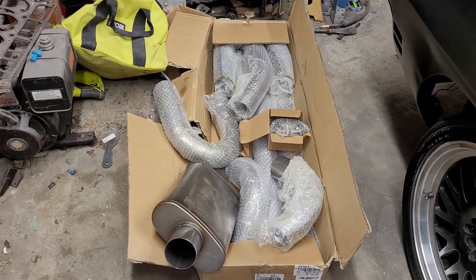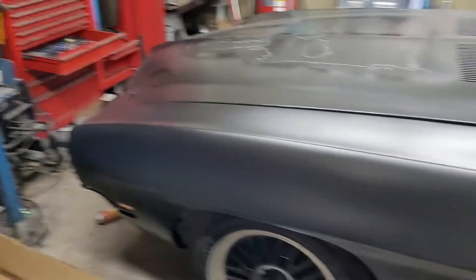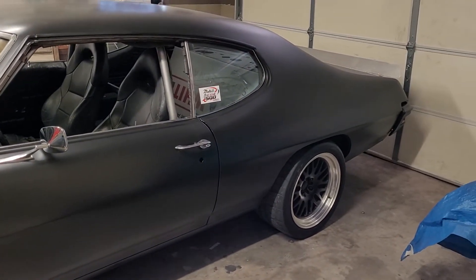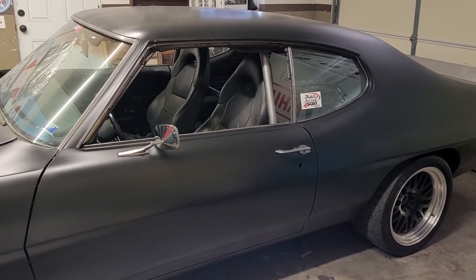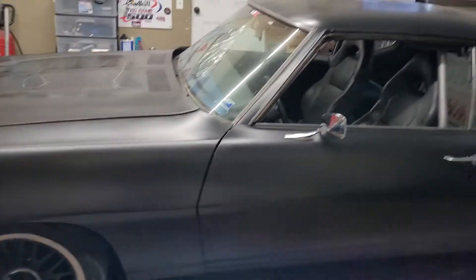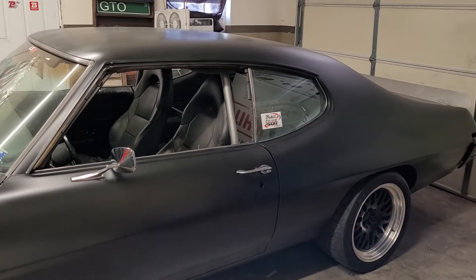If you guys don't know what a loud valve is, it's an electronically controlled valve I'm going to put on it that makes it go straight three-inch exhaust right behind the front tire. That way, when I decide I want to go really fast or lay a butt whooping down on a new 5.0 at a stoplight, I'll be able to make it loud and let them hear the horsepower.